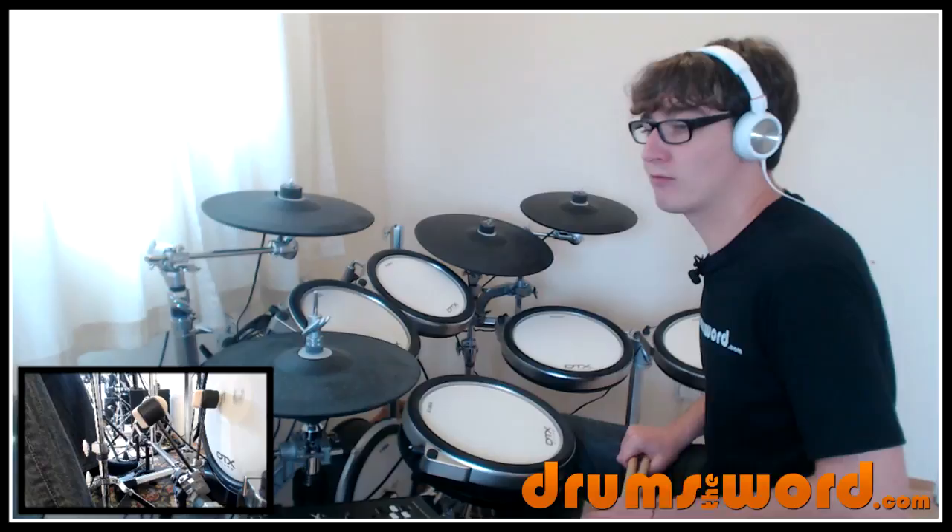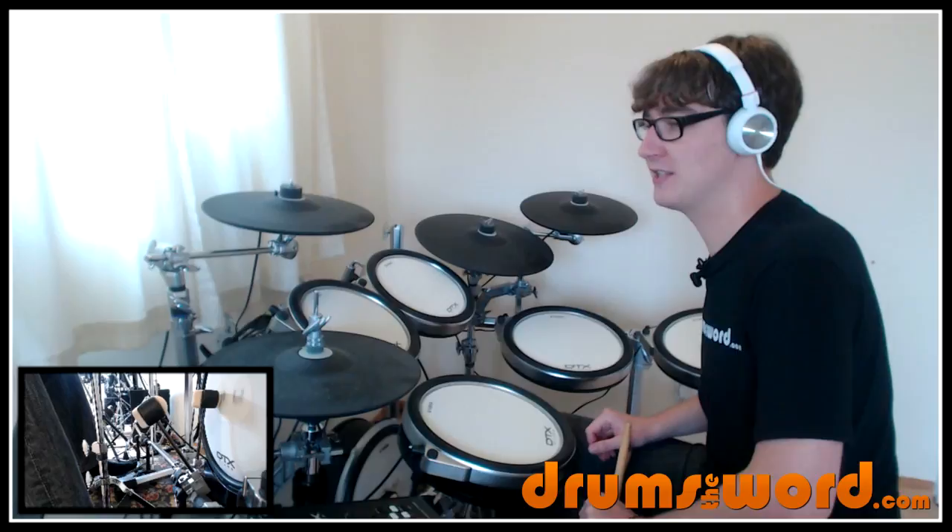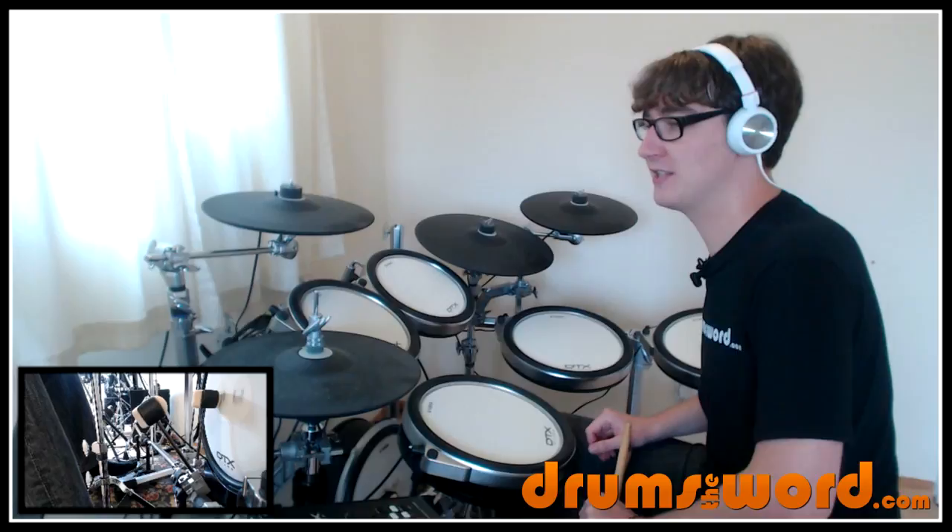On the second line of verse two, I've written above the lyrics 'enters' — that's when Jim comes in with his vocals. Chorus three is like a little solo section in the song, and it's certainly the highlight for most drummers, including myself.